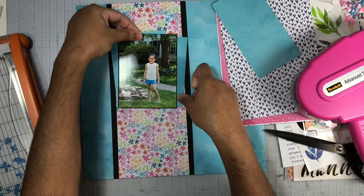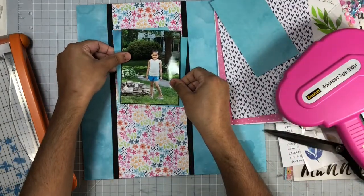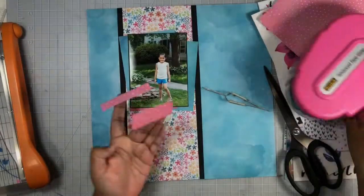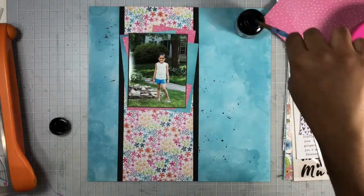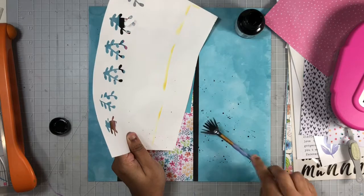In the kit where I got my Cocoa Vanilla collection I also got some of the six-by-eight pattern papers, and that's what I'm using right now to mat behind my photo. I'll go ahead and add the link to that unboxing for the kit down below if you want to check that out. Next up I will add some splatters using black ink and then I will begin embellishing my layout.